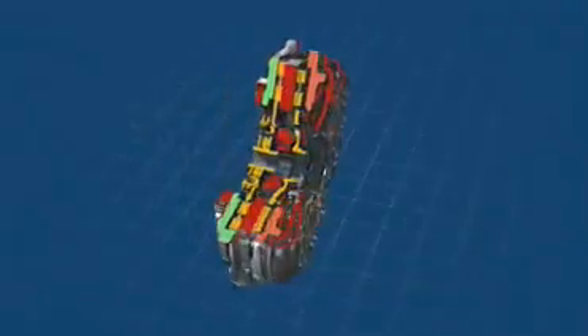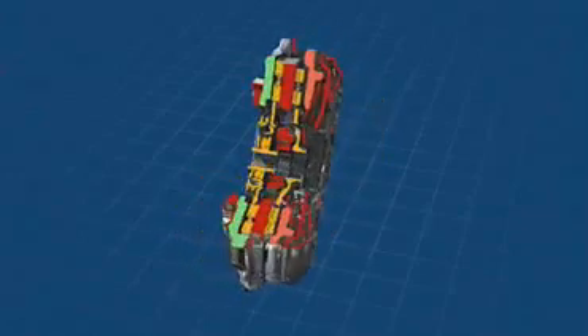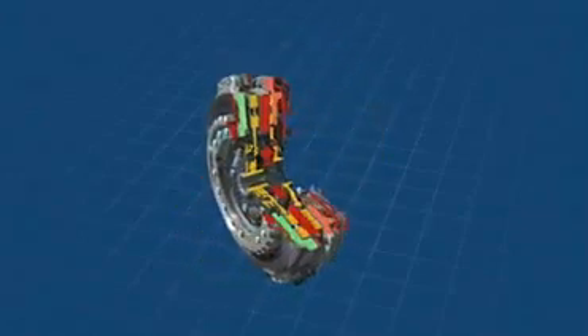The dual clutch. This comprises a central plate and the thrust plates from both clutches. In this instance, they are dry plate clutches, otherwise found in manual gearboxes.